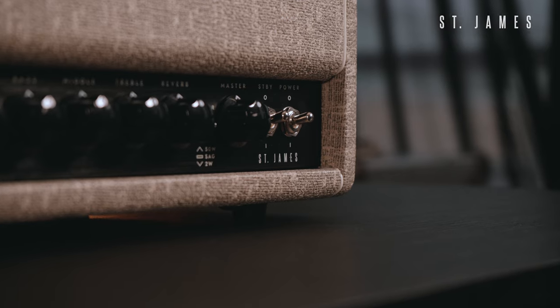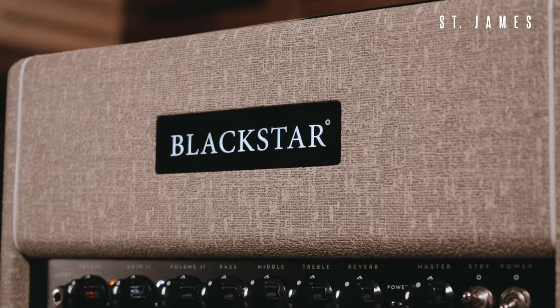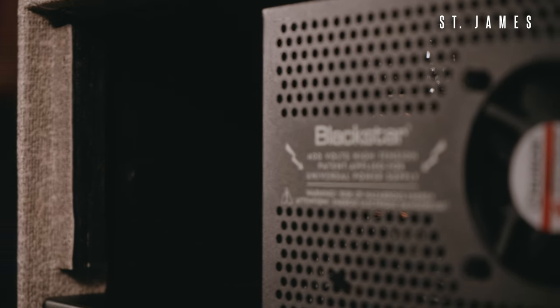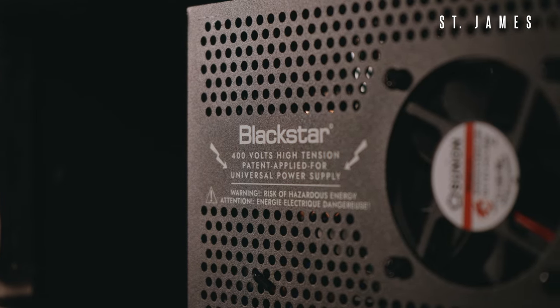When people think about guitar tone, many think about valves, and of course St James amps use these in both the preamp and the power amp. But surrounding valves are hundreds of other components and circuits. The power supply feeding the valves has a crucial role in how an amplifier works and produces sound, affecting headroom, noise, and dynamic response to transients — in musical terms, the attack of the note or chord.